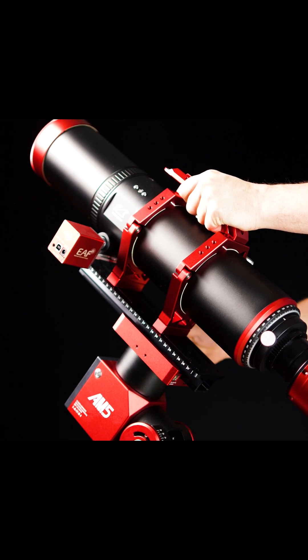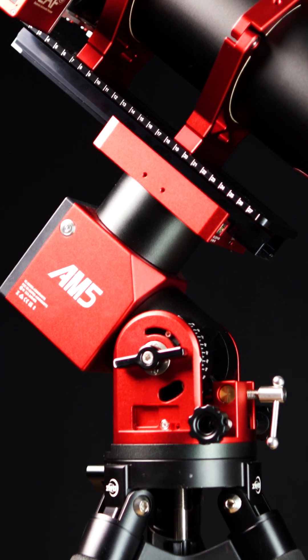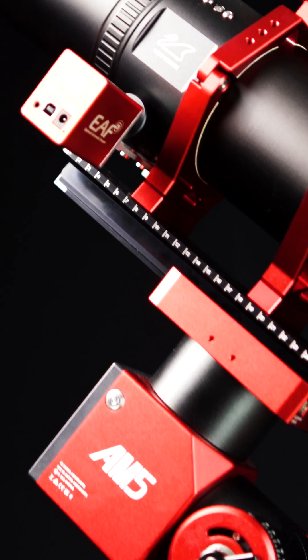This scope comes in at 14 pounds fully assembled and can easily be handled by smaller mounts like the ZWO AM3 and of course the popular AM5.